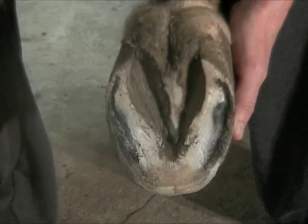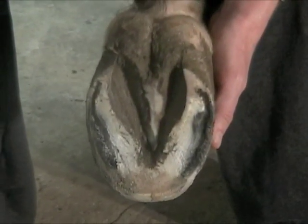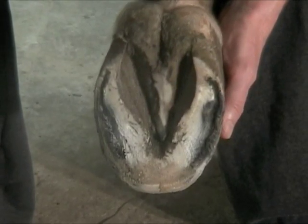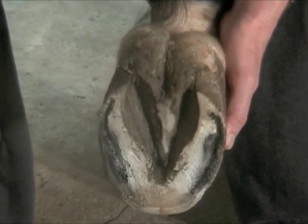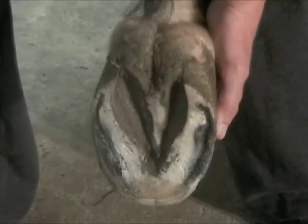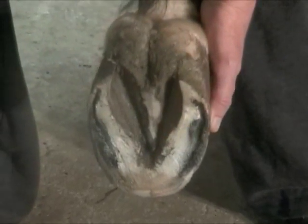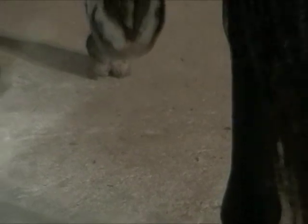Her back feet are considerably better looking than her front feet. Back feet are always better conformed than the front feet, so these won't be as much work. I'm pretty happy with that already — this is not a bad foot. Another trim and she'll be just about where she should be. She'll grow a nice new frog and she'll be in pretty good shape for the back foot, other than getting rid of that fungus. So that's it for the first trim.